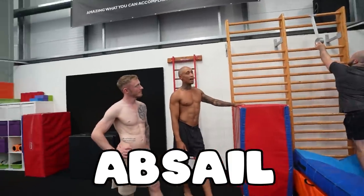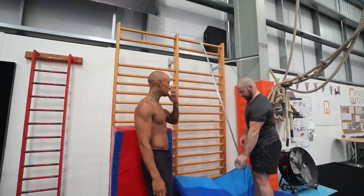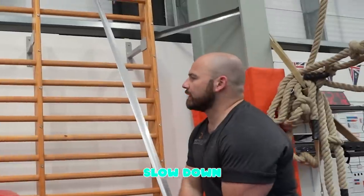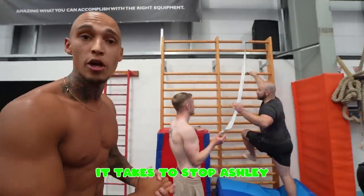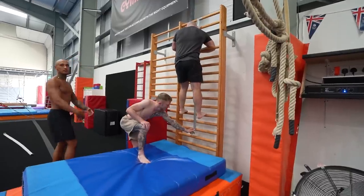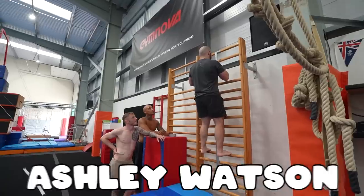We're going to start with the abseil — or the Ash-sail. So Ashley's going to start at the top of the wall. We're just going to see how much duct tape it takes to stop Ashley. The idea is, Ash, have your feet up nice and high. There we go. And he's just going to take his weight. We're going to see if one piece of duct tape can stop Ashley Watson.